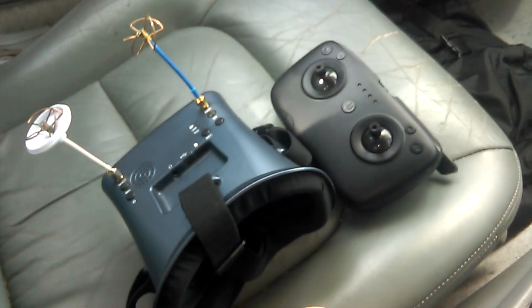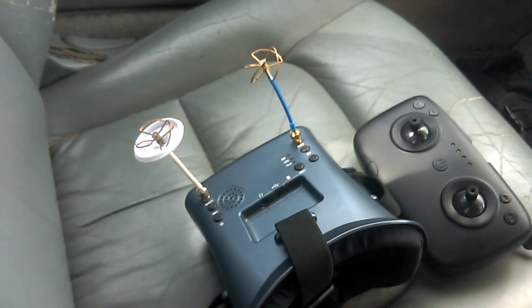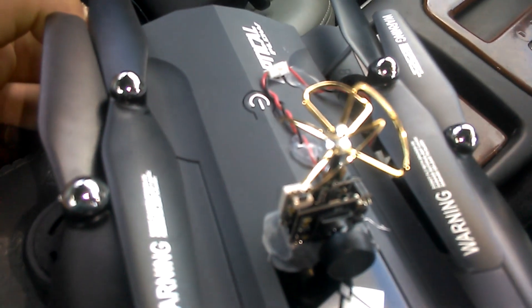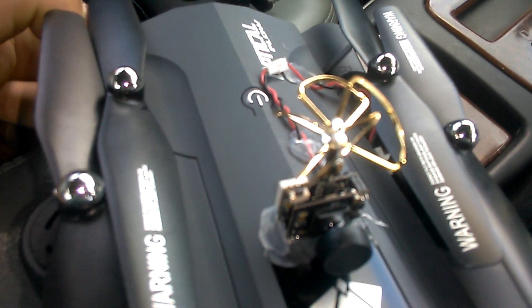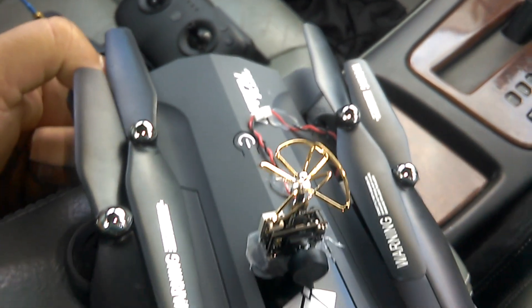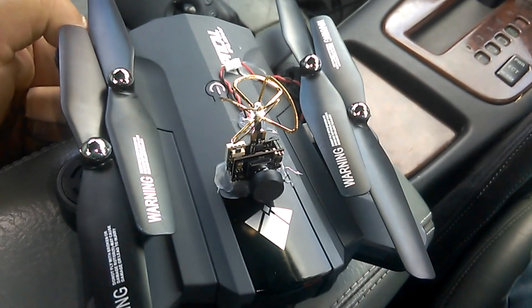I've got the Shine Halo goggles with both the cloverleaf antennas, which matches this one, so it should give me some good reception, especially on 200mW. I've got the controller ready, so I'm going to take it for an FPV flight around the field.